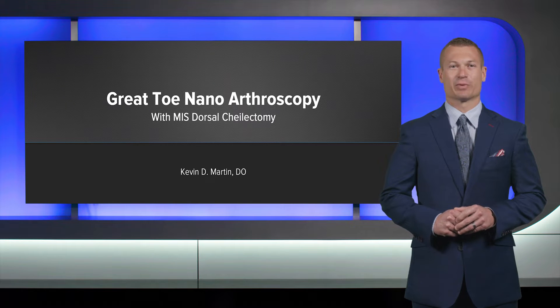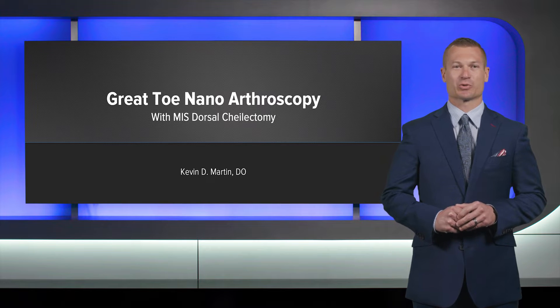Hi, my name is Dr. Kevin Martin. I'm an orthopedic foot and ankle surgeon from Columbus, Ohio. And today we're going to be talking about great toe nanoarthroscopy with MIS dorsal cheilectomy.